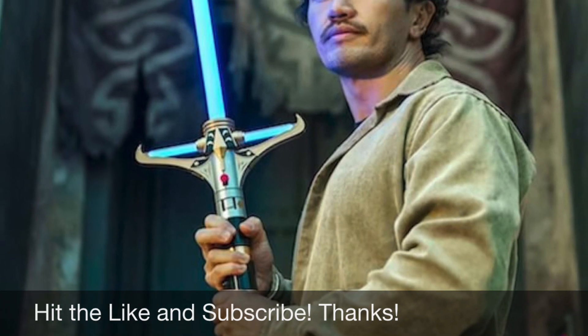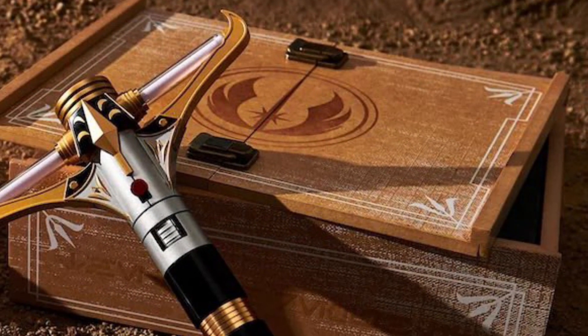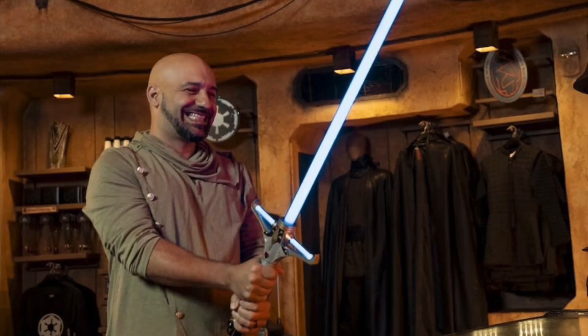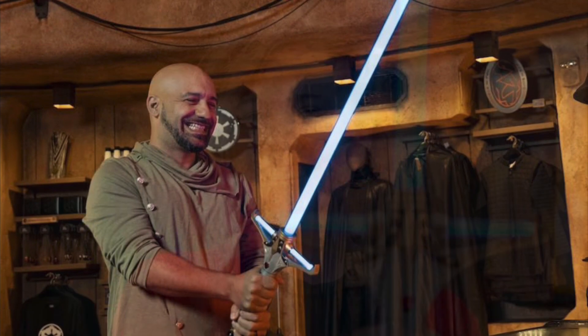It will ignite as blue, both in the crossguard blades as well as the main blade, though the main blade is sold separately. The set represents the first introduction of the High Republic era to the Star Wars Legacy Lightsaber Hilt line.